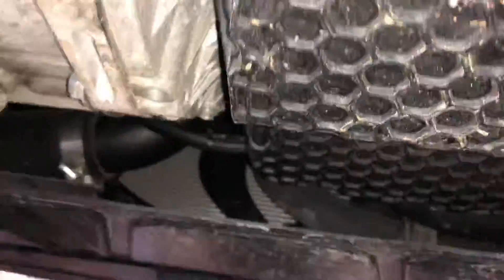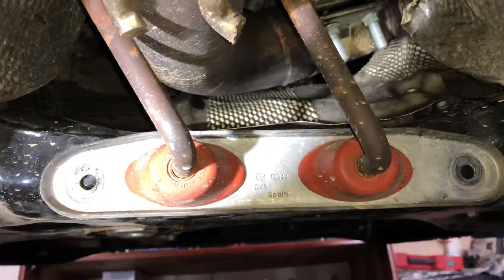First, you'll want to jack up your car. What I do is take the bolt off the downpipe at the top, which holds the downpipe to the turbo, and then disconnect the two bolts for the hangers to the downpipe.